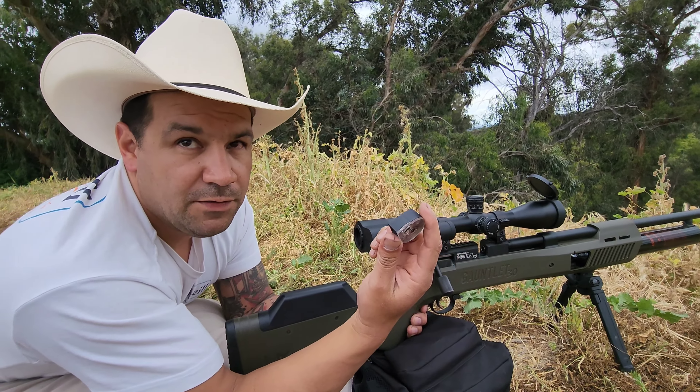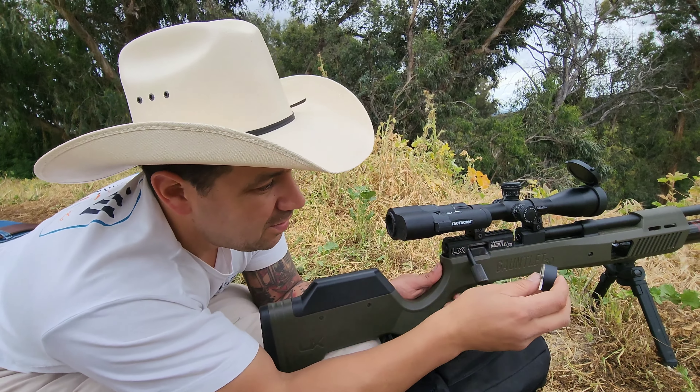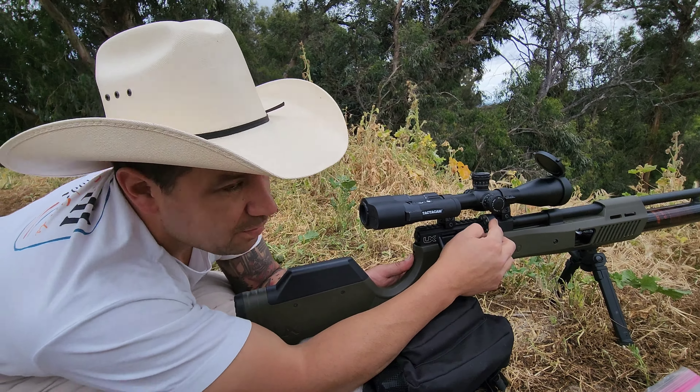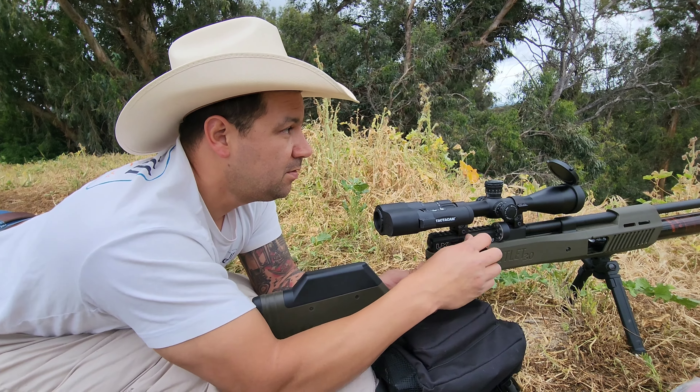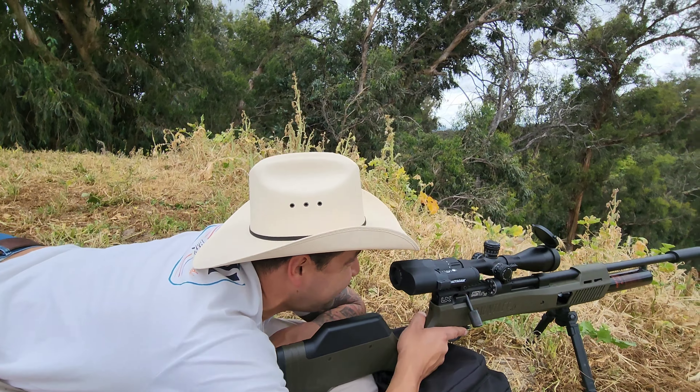We're going to be using 50 grain varmint knockers, hollow points. These are pretty much the rounds I use for squirrel hunting, coyote hunting, deer hunting and elk. I'm just kidding.